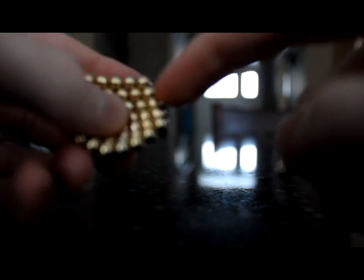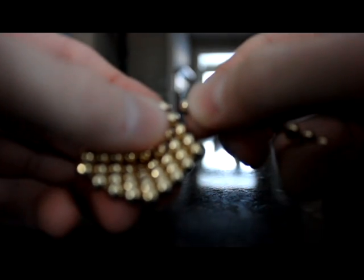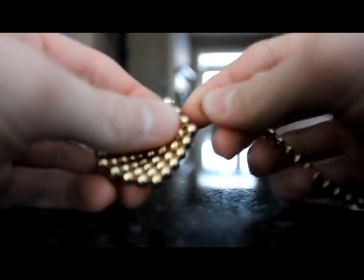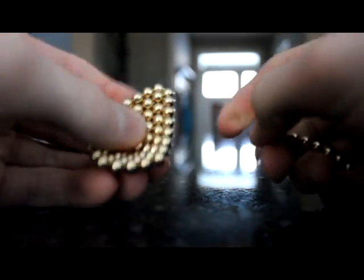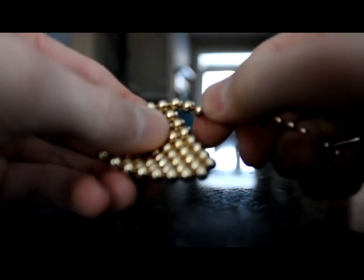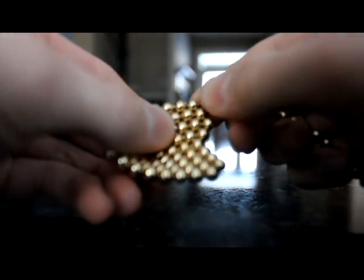Now on each wall, insert four Neocubes. Then keep on going up in a pyramid until you're left with two on the top. Do this on every side — start with four, then three, then two.